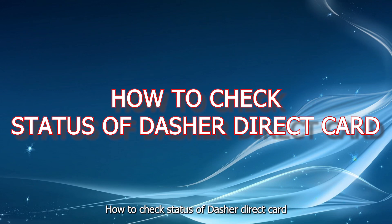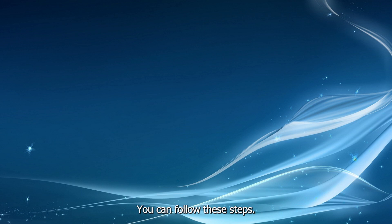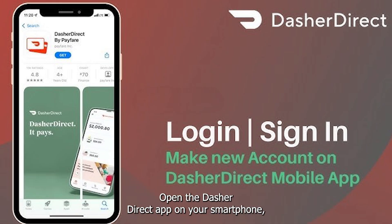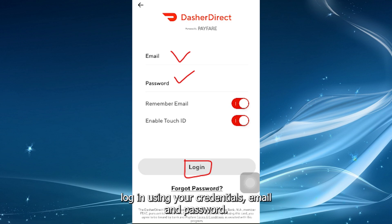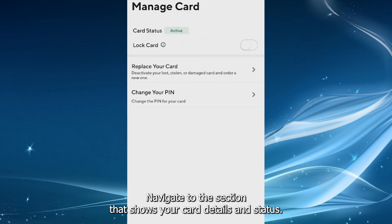How to Check Status of Dasher Direct Card. To check the status of your Dasher Direct card, you can follow these steps. Open the Dasher Direct app on your smartphone. Log in using your credentials — email and password. Navigate to the section that shows your card details and status.